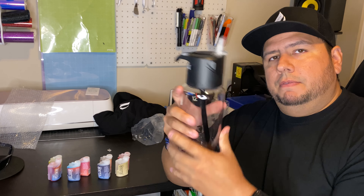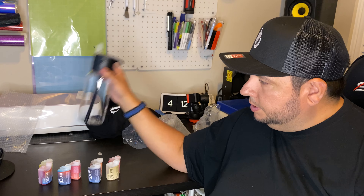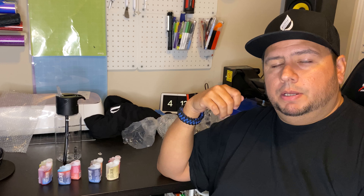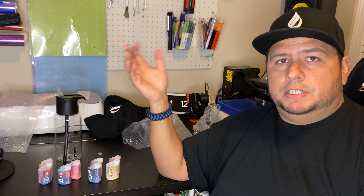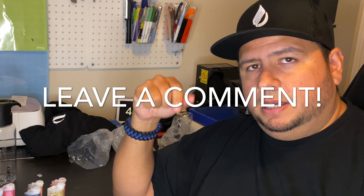Thanks for checking out my video on the Infuse Starter Kit. My name is Carlos, this is my channel Just Ask Carlos. Leave a comment below, like, subscribe, share. Also make sure you leave a comment if you have ideas for new videos — I read each and every one of those comments and try to reply to as many as possible. Your comments are what drives these videos, so if you have suggestions for future videos or a new product you want me to try out, leave that comment down below and I'll see what I can do. I'll see y'all on the next one.